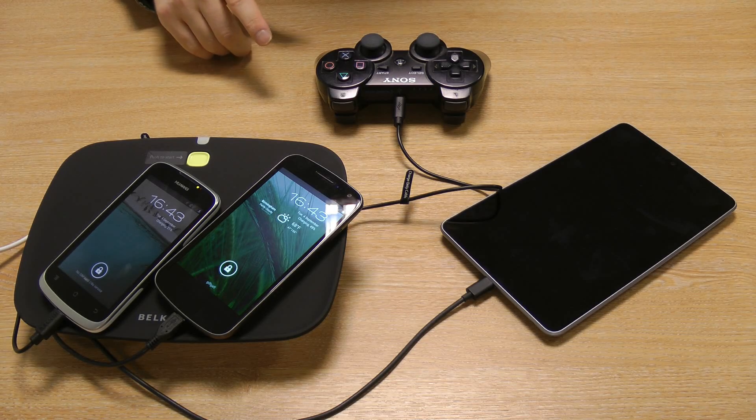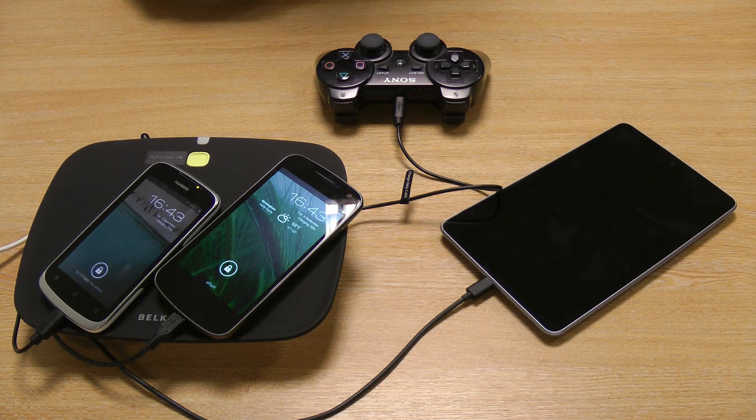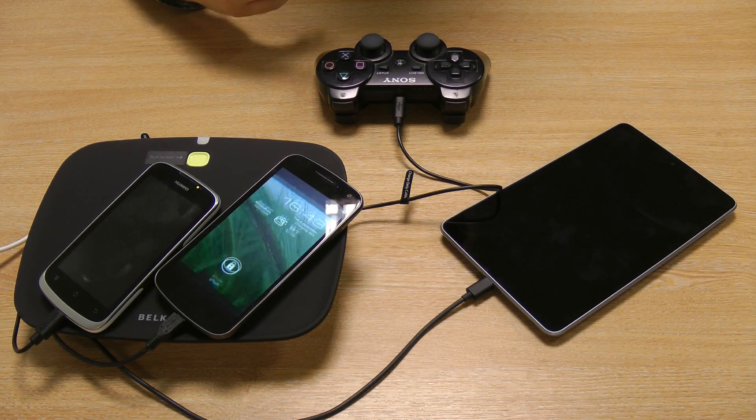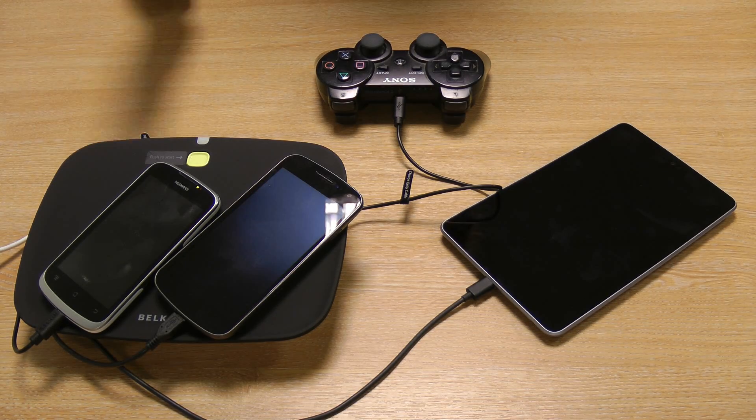It will also turn itself off if it detects that all of the devices have been unplugged. So if you just take all your phones out for the day, it'll sense that no power is being used and it will turn itself off. However, if you add a new device — so if you have three devices charging and two hours pass, then plug in another one — it will reset that timer to another four hours, ensuring that you get a full charge on all of your devices.